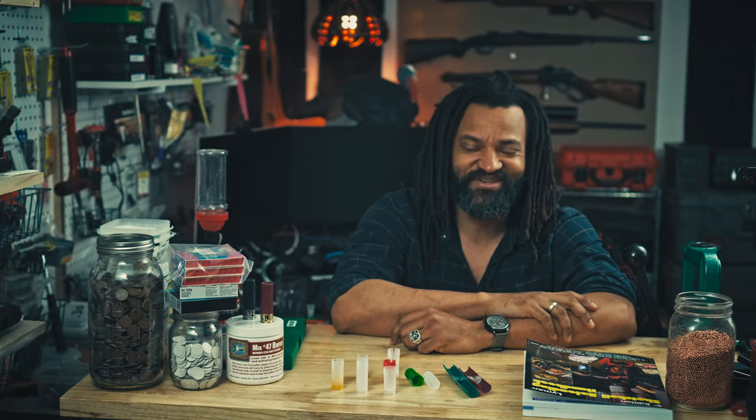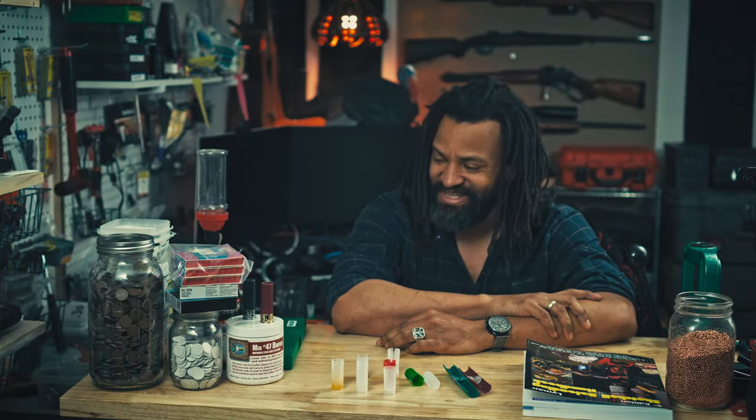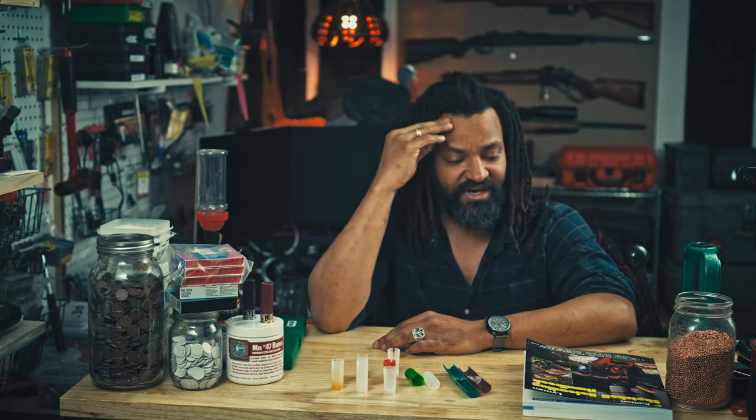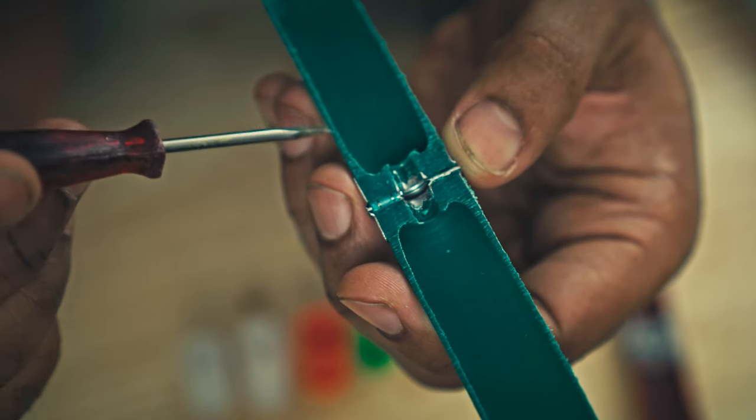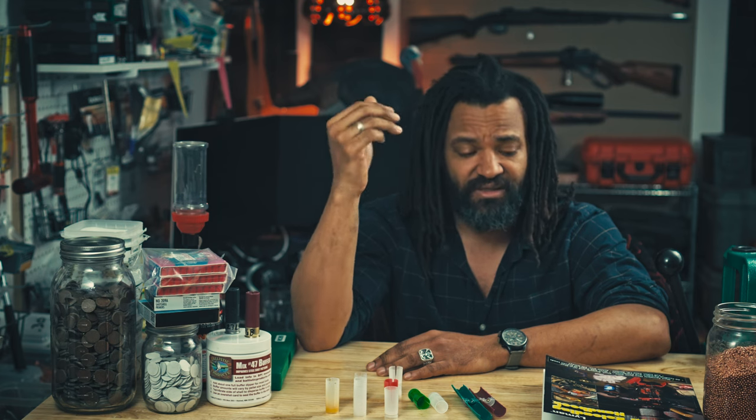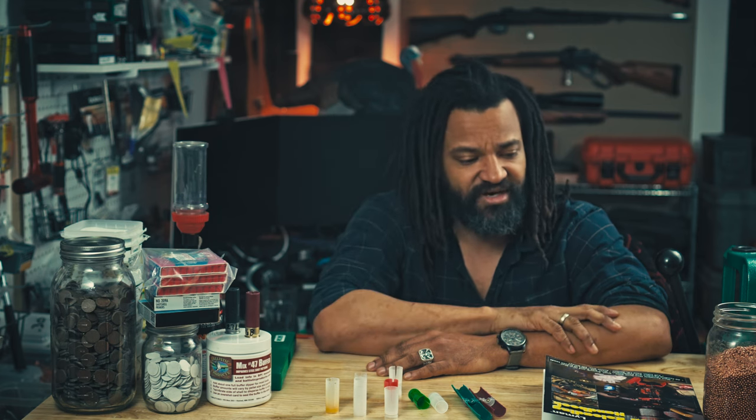Hi everyone, Adorn here. Welcome to Wild Bush and Grit and welcome to my mess. So today's video I want to go over some shotshell fundamentals, more specifically substitution of wads and hulls, and we can quickly also talk about primers.